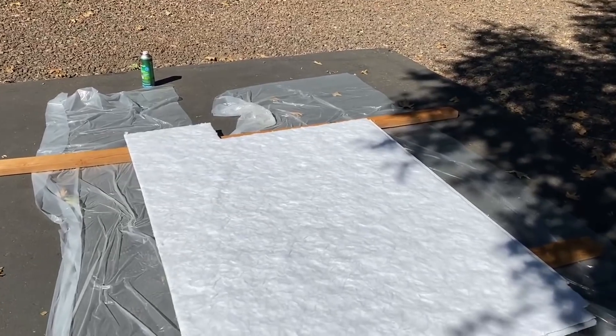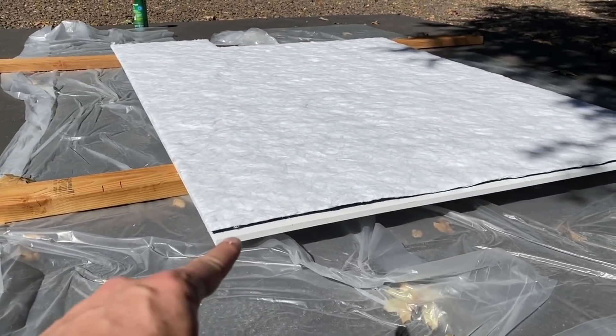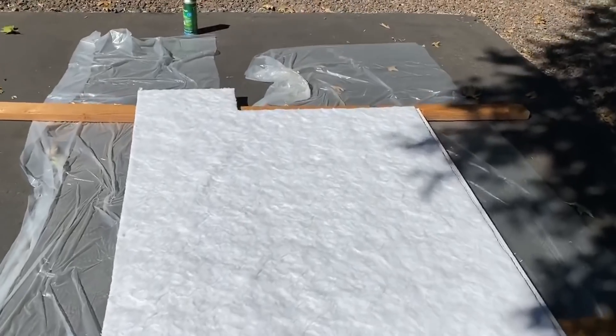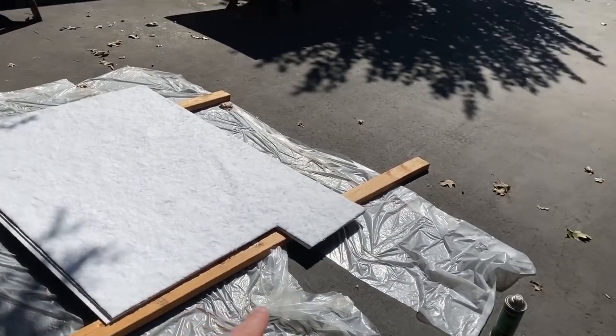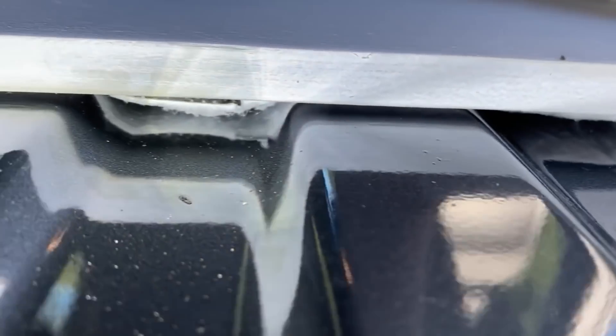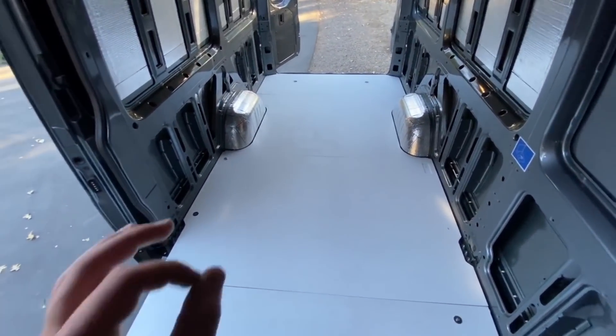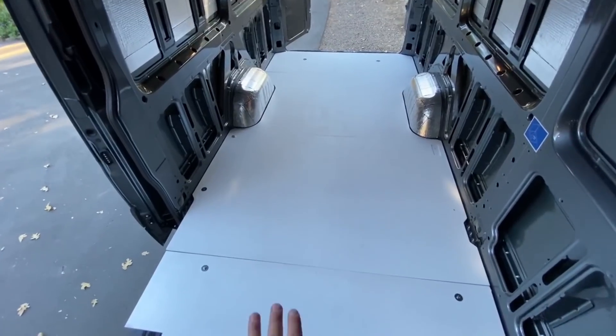We got the first piece of insulation glued to the back of the wood subfloor board — it's looking pretty nice. The insulation is filling the gaps perfectly; this is working out exactly how we wanted. The insulated version of the floor has been laid down, and hopefully this is the final time we ever have to lay down this floor.